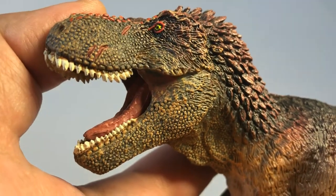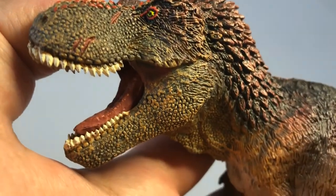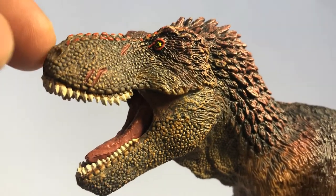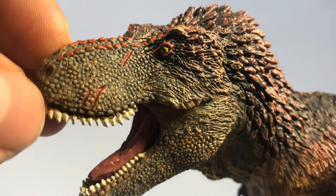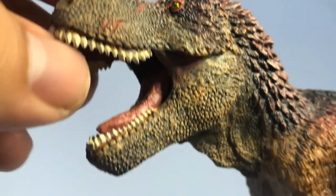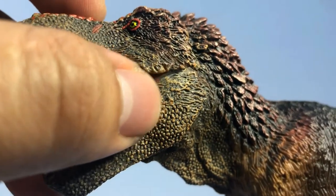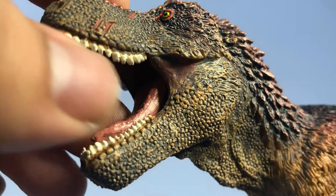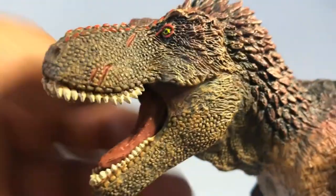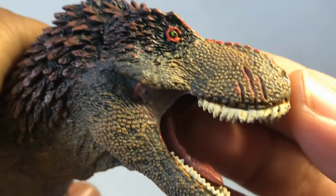One of my favorite things about this figure is the sculpt, as it is really nicely detailed. You can see the small scales on the face look really good — they're really nicely sculpted. The ridges on top of the snout, the nostril right there. The flanges have been sculpted really well too. The teeth are individually sculpted and they look good. There are some scars on its snout and they are also carried on to the other side of the face.